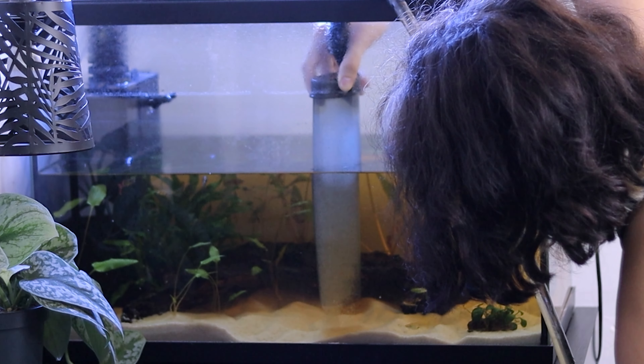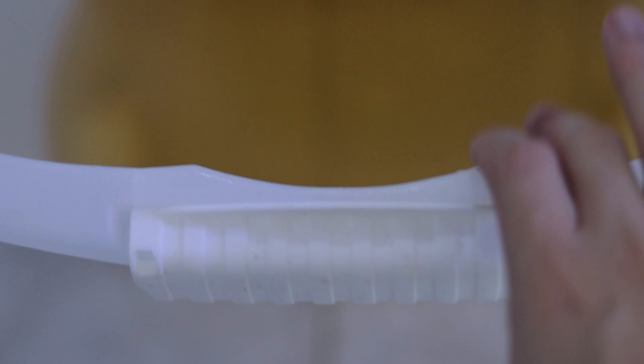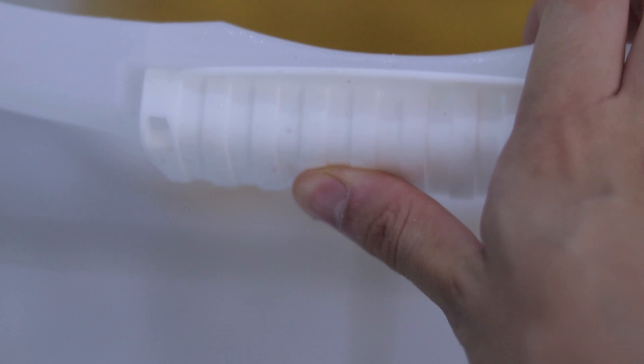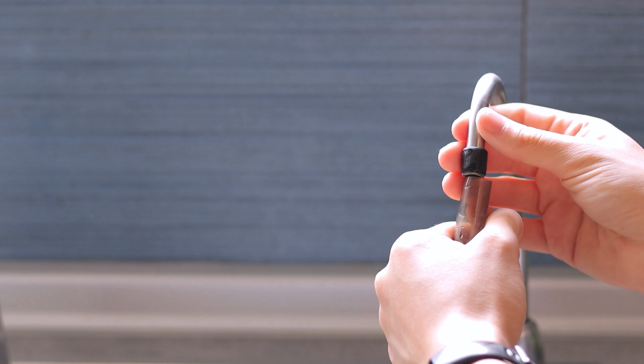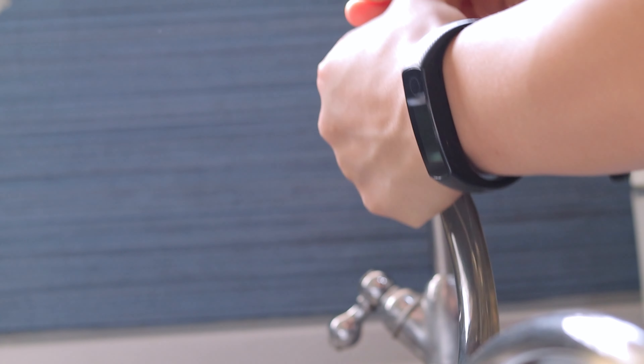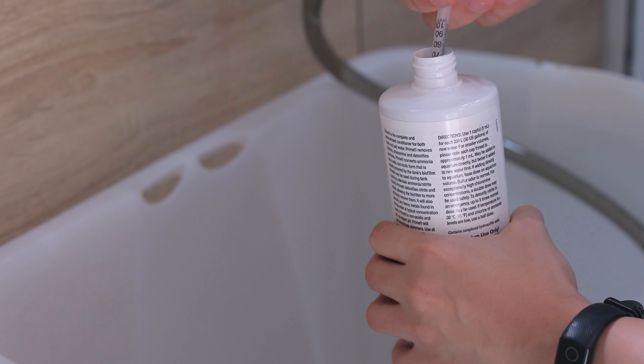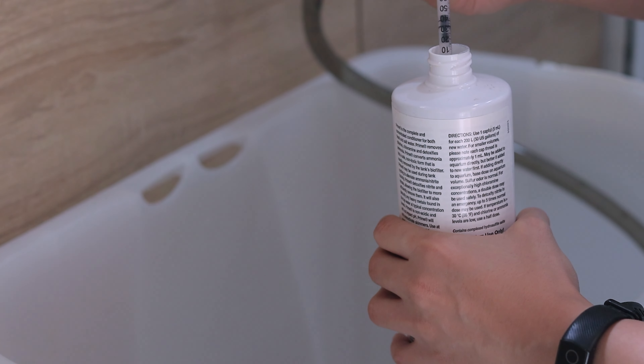Using the siphon I vacuum the substrate as good as I can while removing the water that I need. I fed the fish before the water change. This way any leftover food will be cleaned immediately. After throwing out the old aquarium water at the garden, I go ahead and fill the bucket with fresh filtered water from the kitchen. I could delay this water change since I have a really strong filter, but it is always better to do it earlier than later.